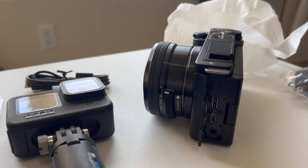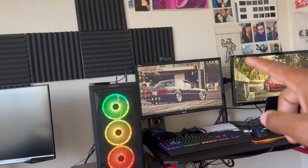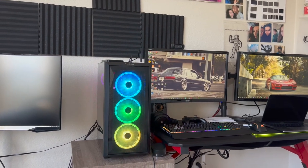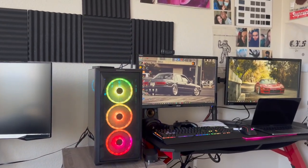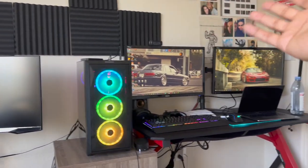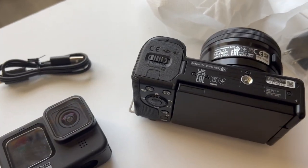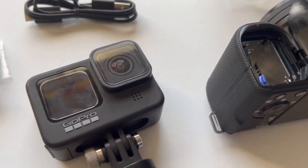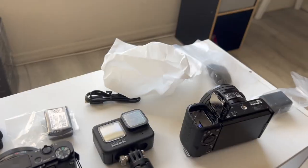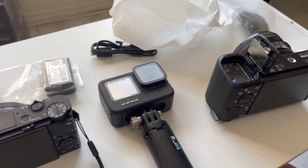With the USB-C you can also use this to live stream, which is cool. On my setup I have an older Logitech webcam that I want to replace, but if I wanted to I could use the ZV-E10 as a webcam. You also have a tripod mount on the bottom — slide that to the right and it opens the memory card slot. I also got a vlogger's kit to go with this, which we'll unbox in the next video.